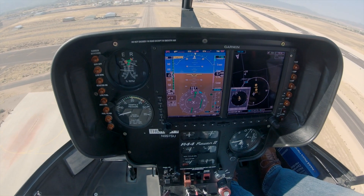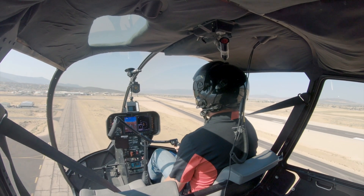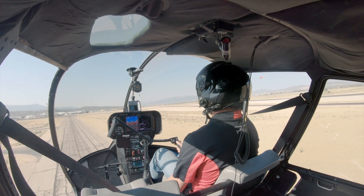Coming in here down to Charlie. Looking good — 70 knots. Going to think about starting to do that flare after that 200-foot check. There we go, starting that flare now. Traffic call: turning final.